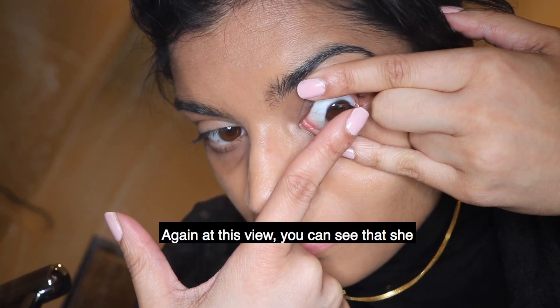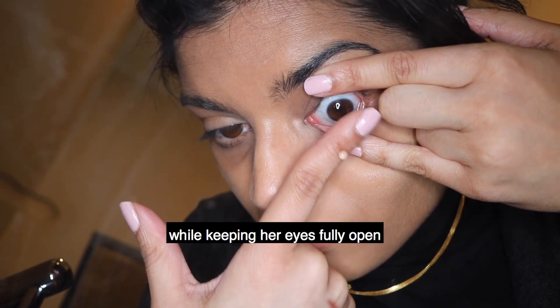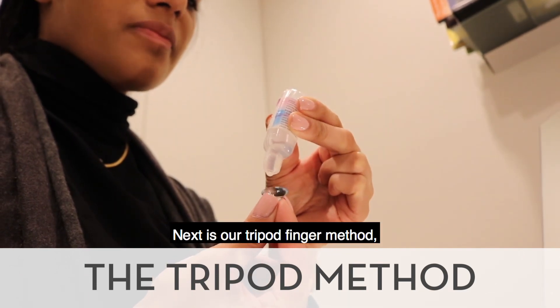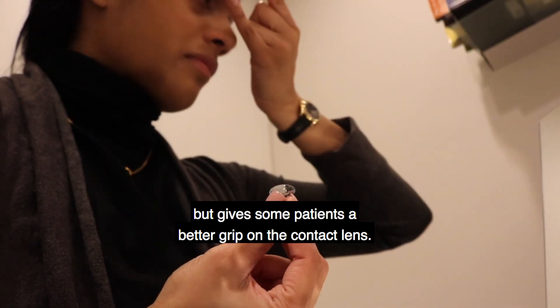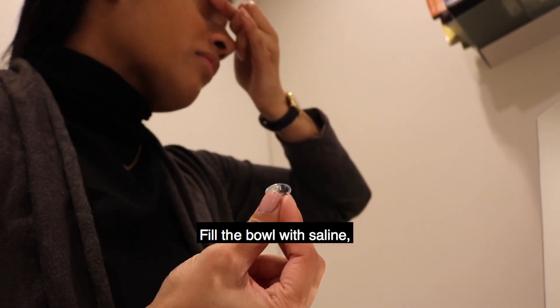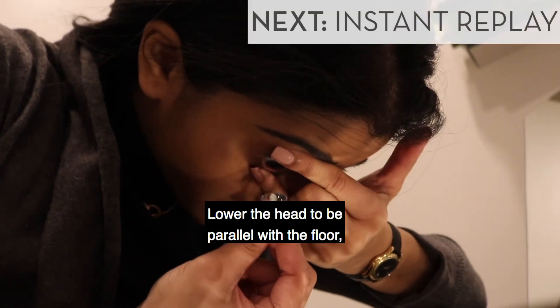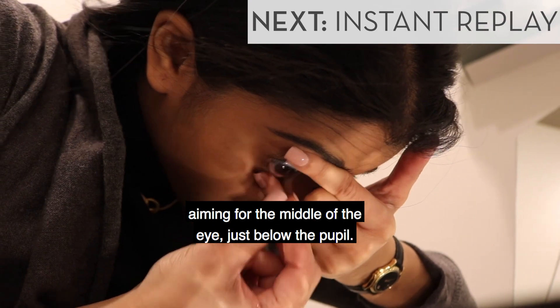You can see that Elisa is putting the contact on the center of the eye while keeping her eyes fully open. Next is our tripod finger method, which is similar to the previous method but gives some patients a better grip on the contact lens. Fill the bowl with saline and use your preferred grip to open the eye. Lower the head to be parallel with the floor and gently insert the lens, aiming for the middle of the eye just below the pupil.